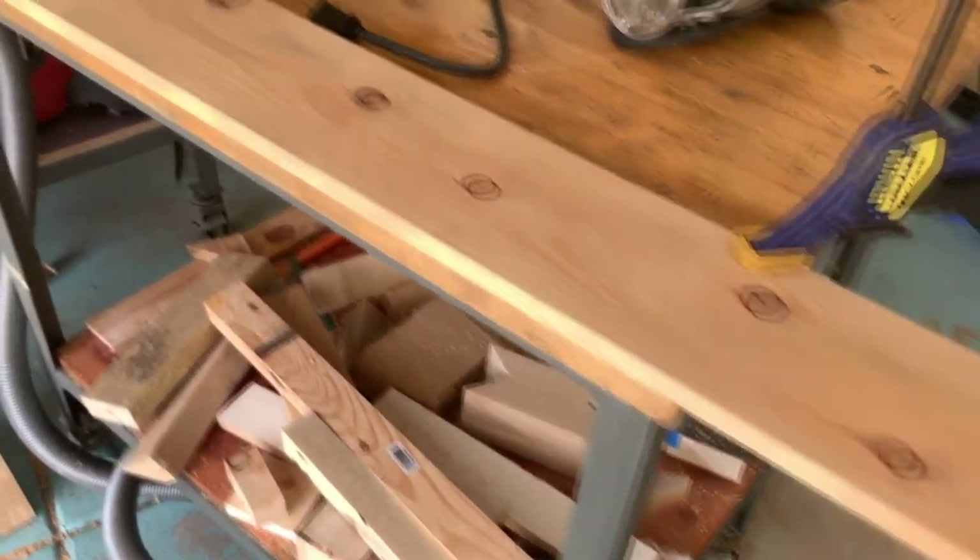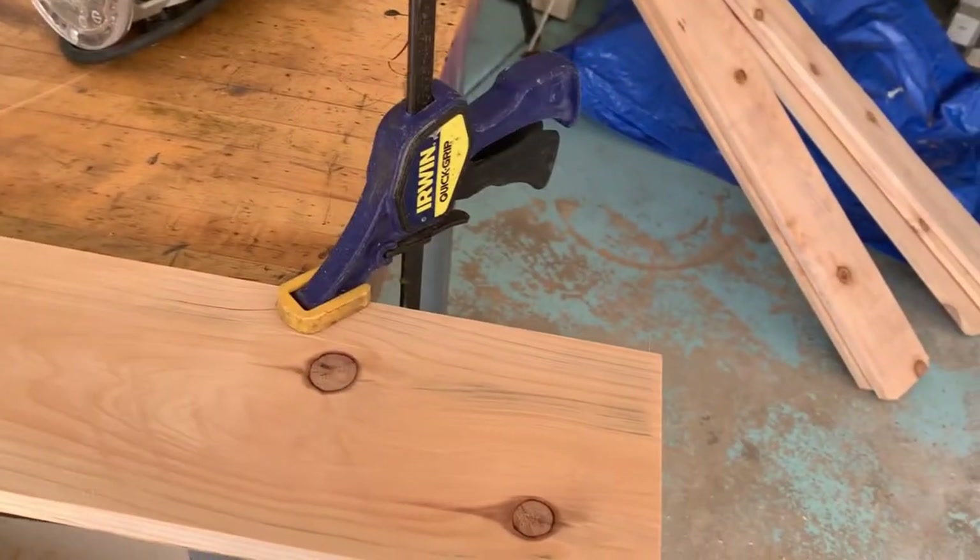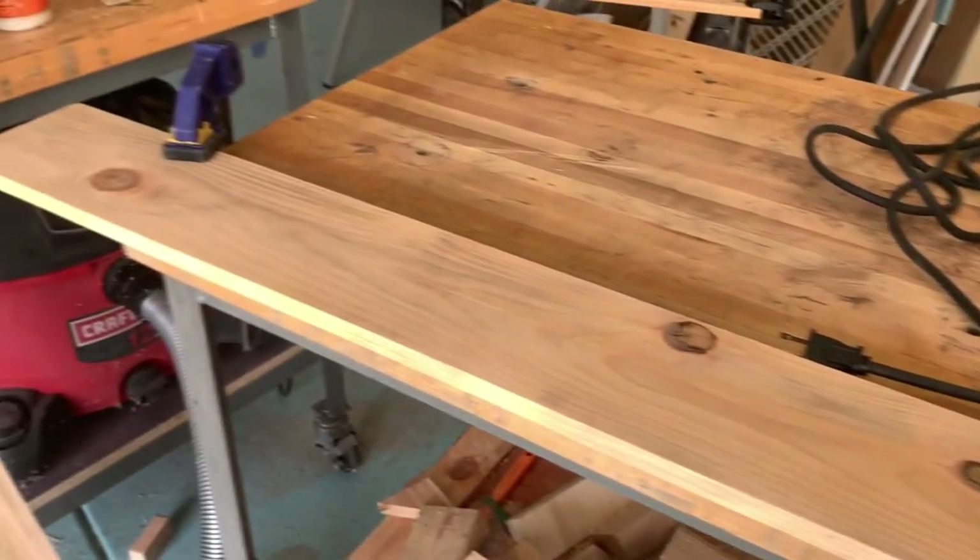Before I start assembling, I'm going to use the router and put a little chamfer on the edges just to make it look a little nicer between the horizontal boards that make up the planter box.